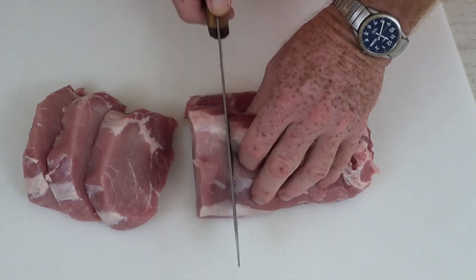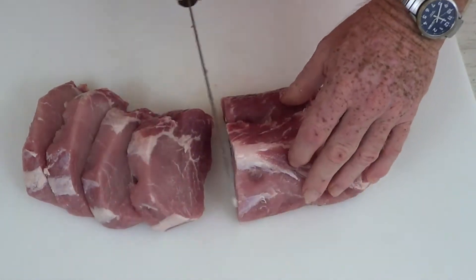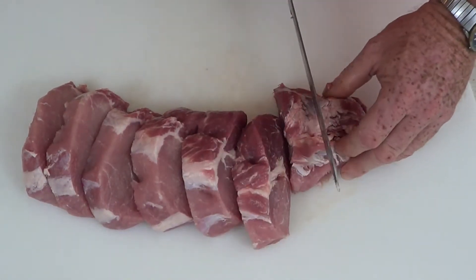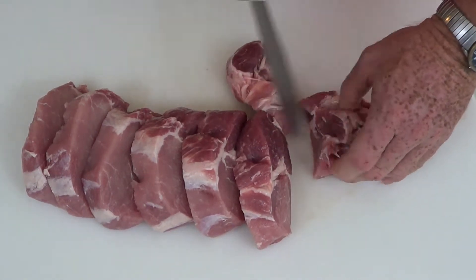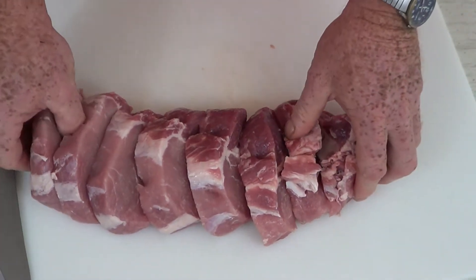We'll get it all sliced up and I'll portion it out, probably putting some of it in the freezer. As I get closer to the end the chops won't be as big, but we can still use that meat for another dish — maybe skewered up and cooked on the grill. Tons of things you can do with it.